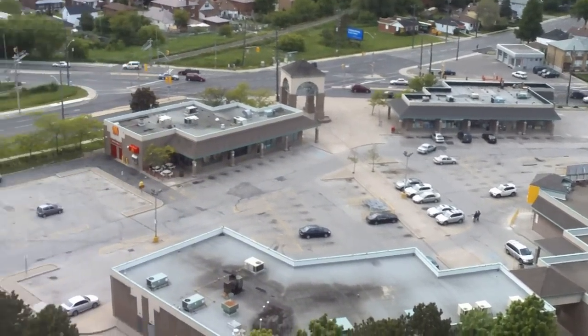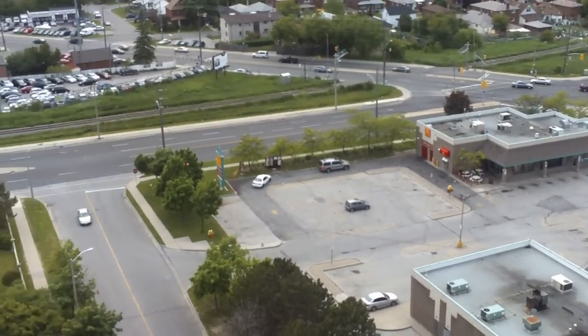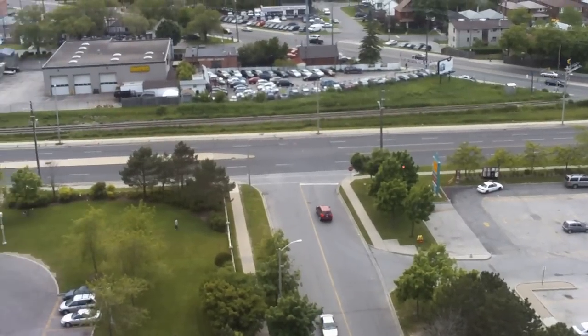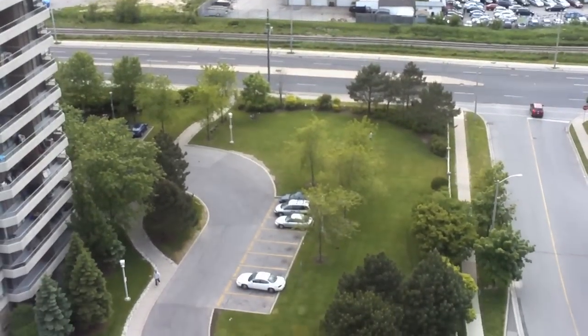And that will be all for today. I hope to see you shortly. Thanks for watching this video clip at www.adonjournal.com. Thank you.